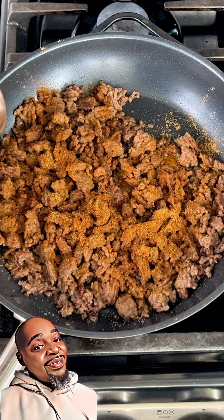Today we're making a taco stuffed potato. Go ahead and like, follow, or subscribe to my page. And together, let's make it chef made.